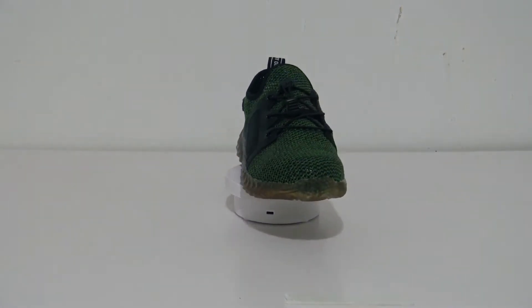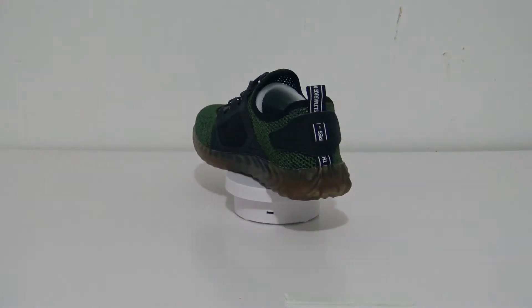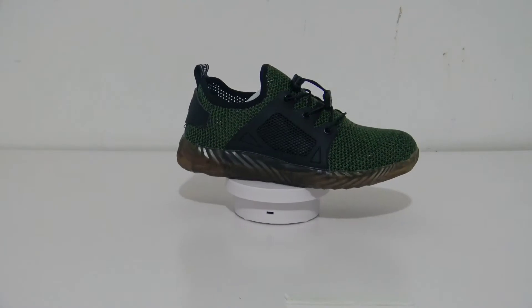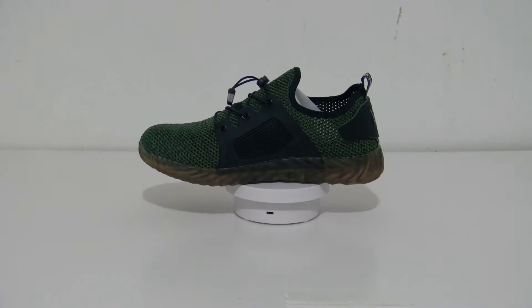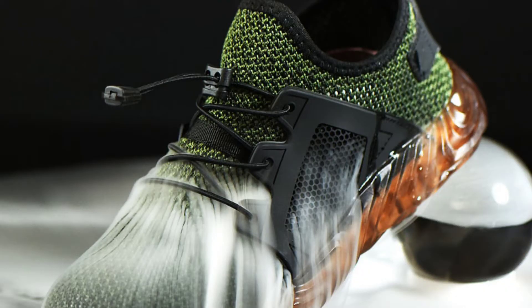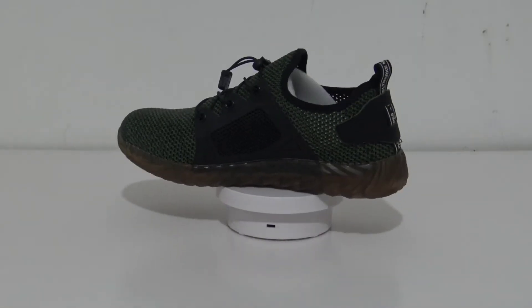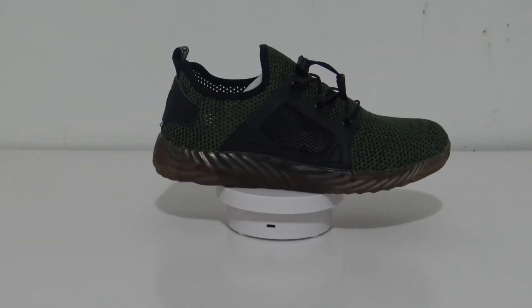The safety shoes are designed especially to protect your feet, which provides optimal protection but also reduces the severity of injuries. This kind of stylish safety shoes gives you a much better work experience. The unisex design makes the shoe perfect for both men and women. As for size, I highly recommend that you go up one size from your usual footwear.